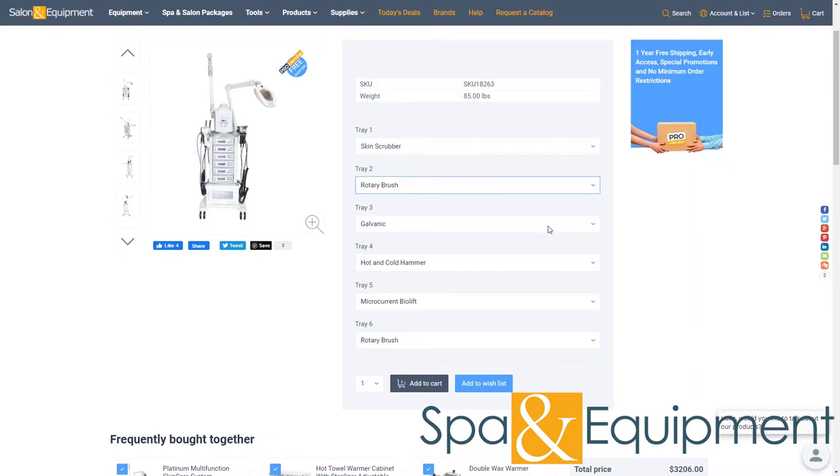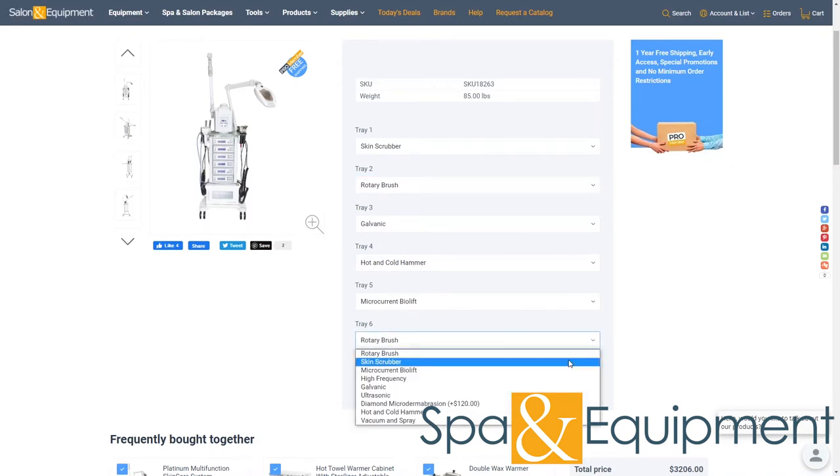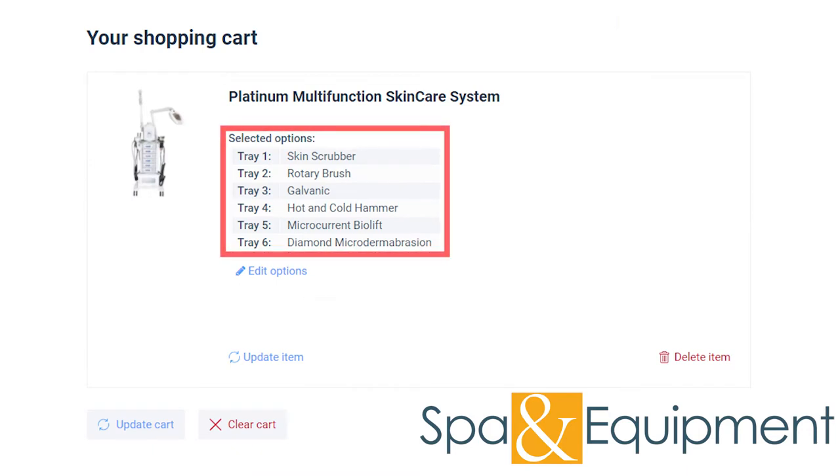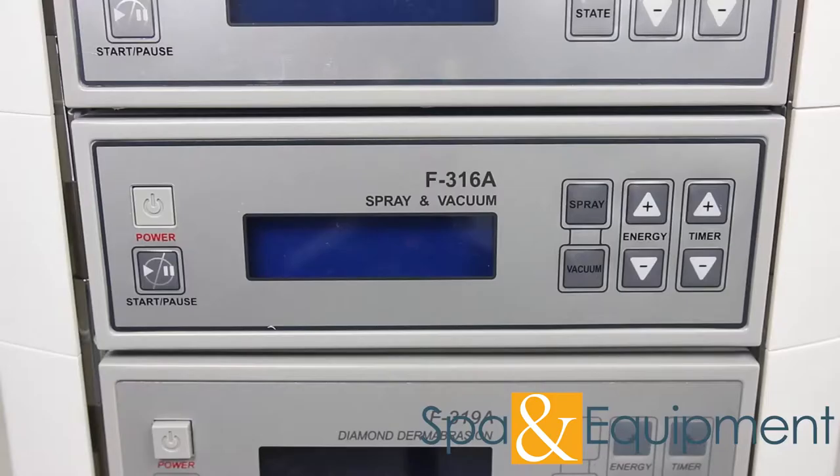Now we will show you all of the options that you can choose from. It's important to note that there are nine optional accessories to choose from, and you can choose six of them. Not all nine of the following tools come with the unit.